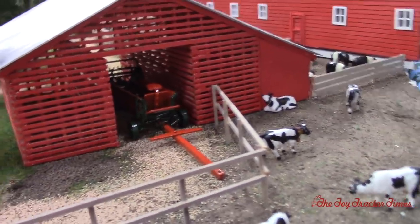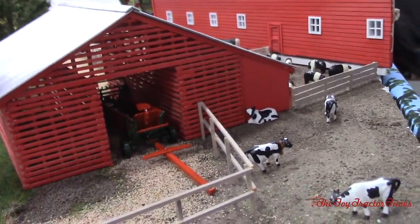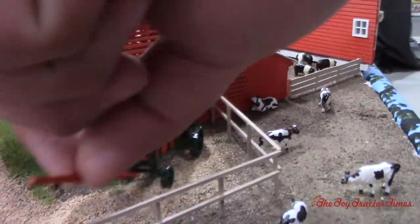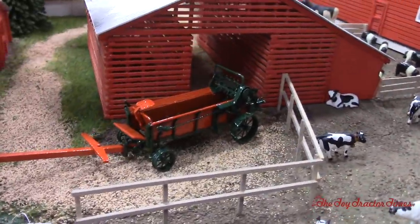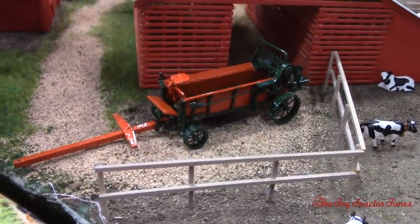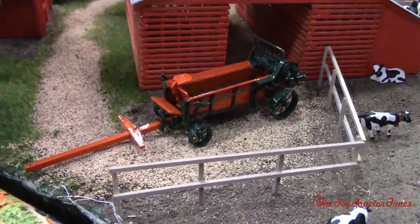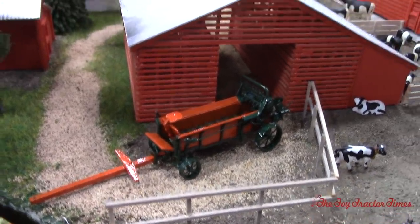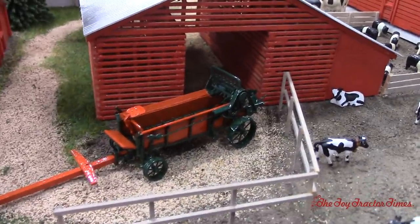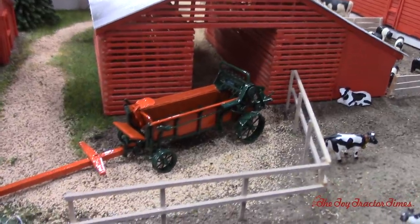Now, as an Agco fan, I'm guessing this is a New Idea spreader in here? Yep, it's another Brian production. We can pull that out for you. Joseph Oppenheimer, in 1899, invented the manure spreader. Before then, you had to stand in a wagon with a pitchfork. Oppenheimer was a school teacher, and his students were missing a lot of time because they were out cleaning the barns. So he invented the manure spreader to speed things up and make sure his students were in school.